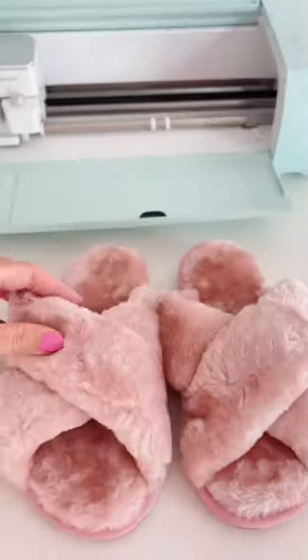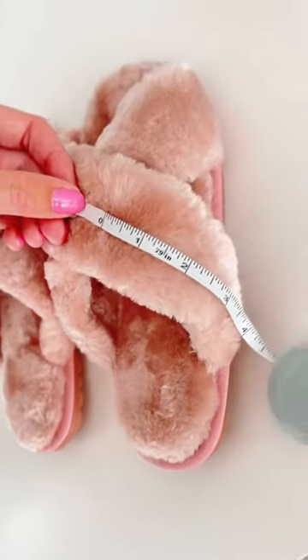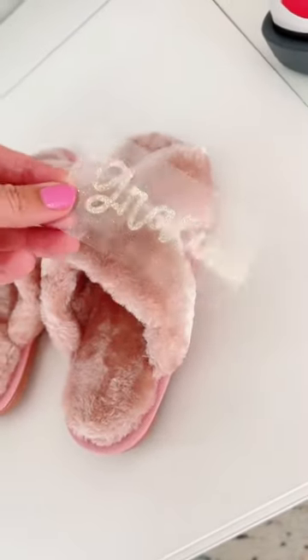I've seen people personalize teddy bears using heat transfer vinyl, but what about these fuzzy slippers? I'm going to try this specifically using glitter vinyl because it's much thicker and I think it's going to hold up well on the slipper. I also chose a font that was bold so there was more surface area when ironing.